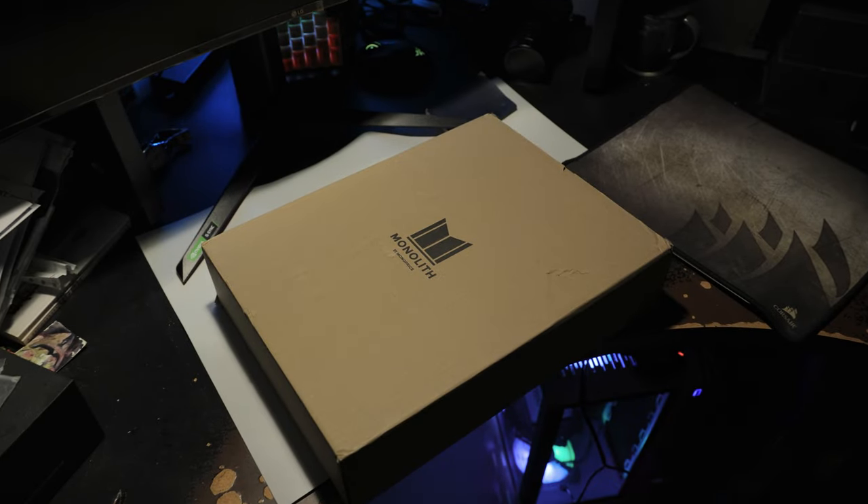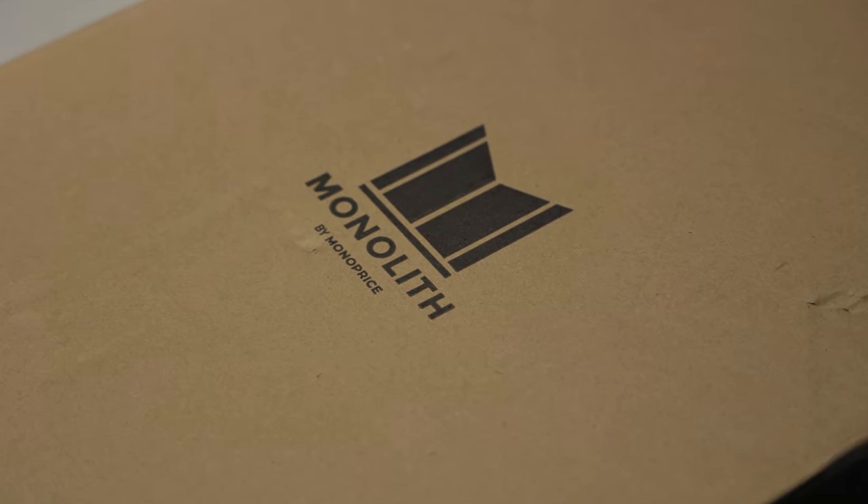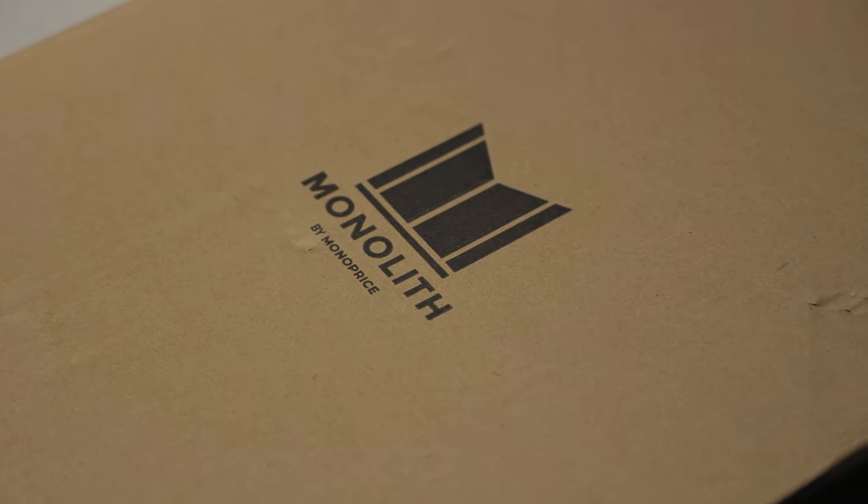Hello everyone, Euphonius Fanaticus here. If you've watched my recent update video, you will know that I was in the process of upgrading my desktop audio setup.